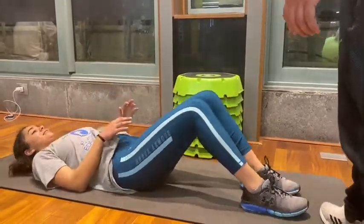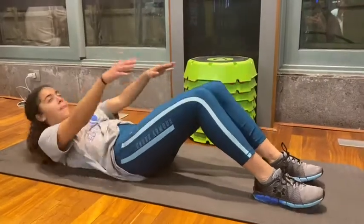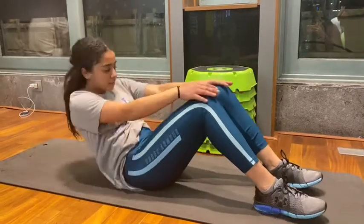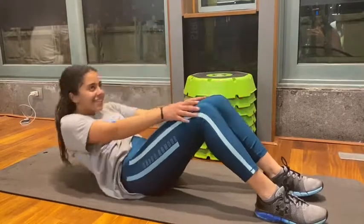Keep your feet on the floor throughout the movement and avoid the temptation to put your feet under something. Another common mistake is to use your arms to pull the back of your head. Make sure not to do this, otherwise you may strain your neck.